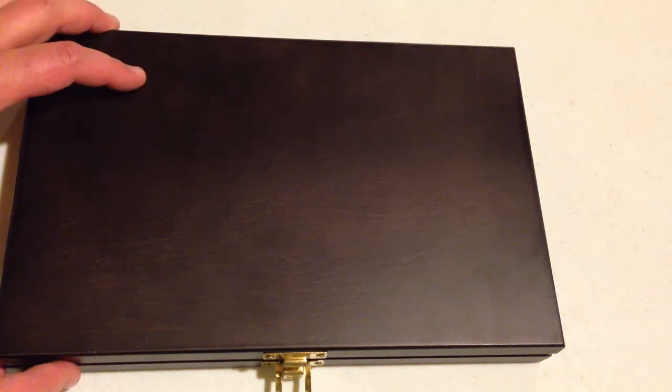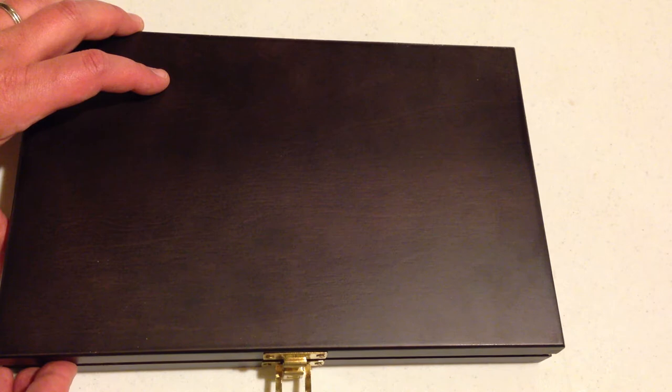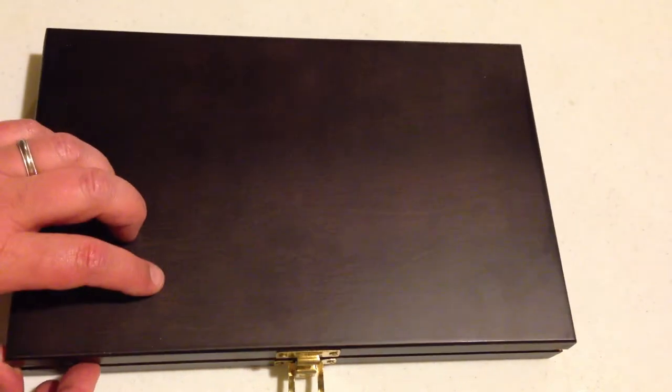This is Fish and Gamer reviewing the 28-piece Universal Gun Cleaning Box by Outers. It's sold at Bass Pro Shops currently.